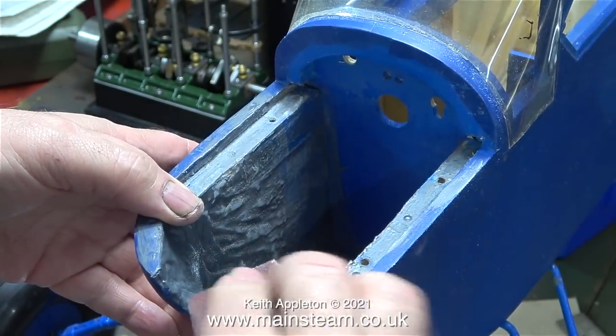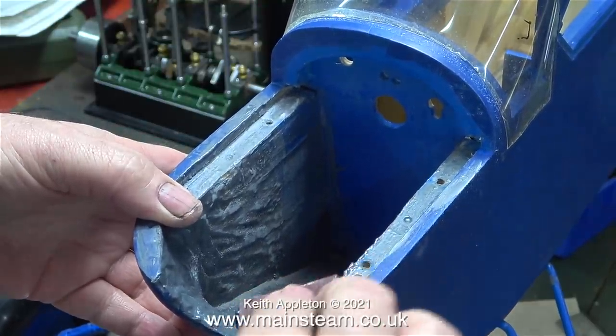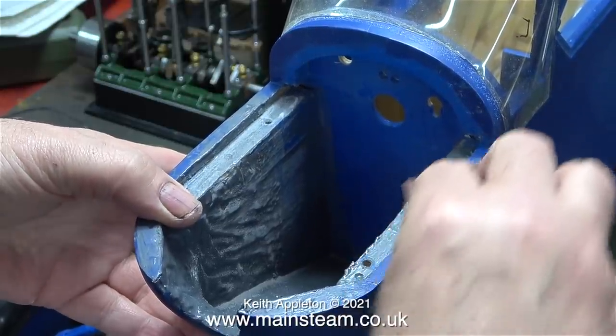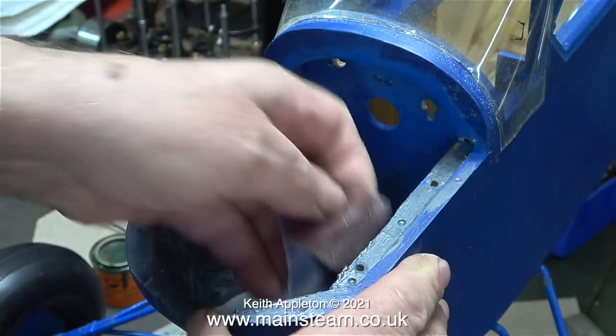In this clip I'm rubbing down the JB Weld that I previously applied inside the front of the nose. I'm only rubbing it down to keep it ready for paint. Its appearance is relatively unimportant as it is completely invisible when the engine mount is fitted.